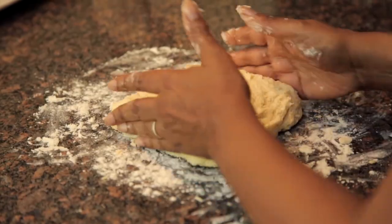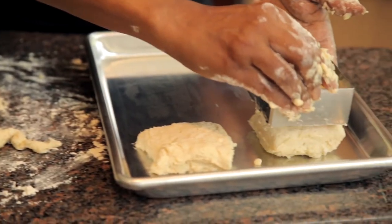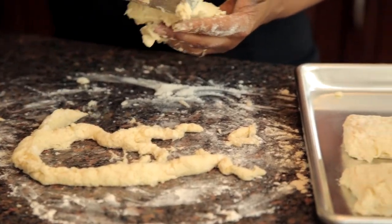At Sweet Maple Cafe, we're known for our square biscuits. It's one of the distinguishing features of our sweet milk biscuits.